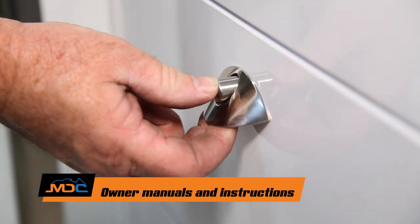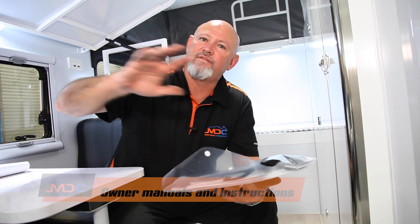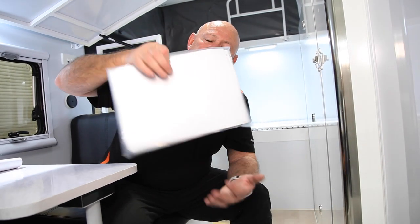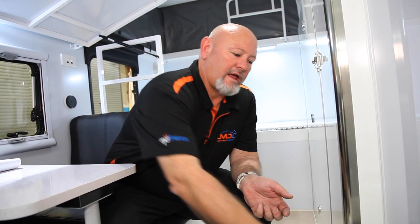Also, in one of the drawers there'll be a little booklet. Each booklet will contain whatever the van's got — be it hot water system, diesel, air cons, radios, and so forth. There's a little satchel here with everything in it, so just have a read. If you need to, go to your user's manual and troubleshoot from there.